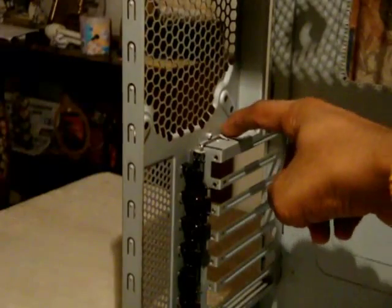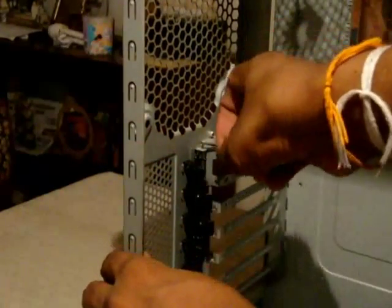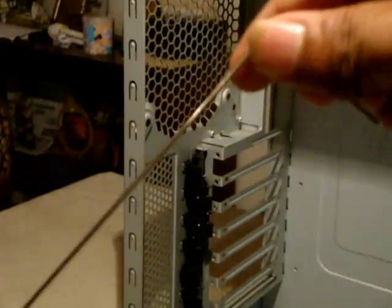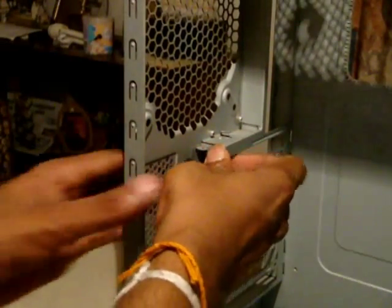Next I am going to remove the expansion slot bay. To do this, there is a small pin right here — you have to pull it out. You can just pull it out like that and then just pull out the bay. There you go — after you have done that, these things can be removed easily.